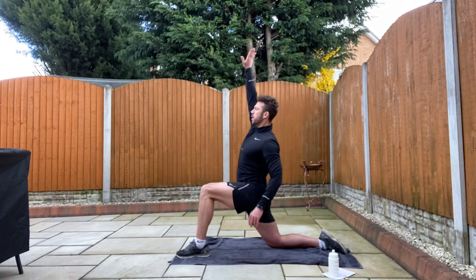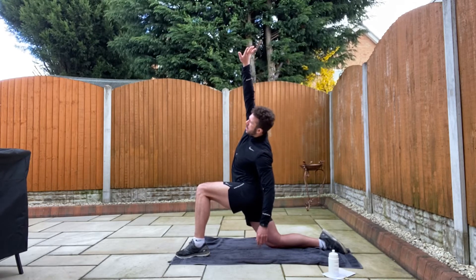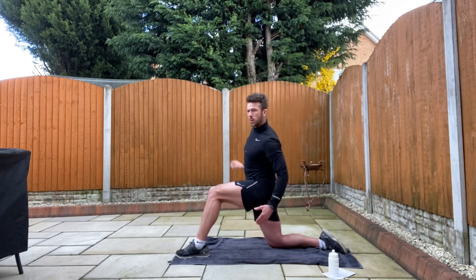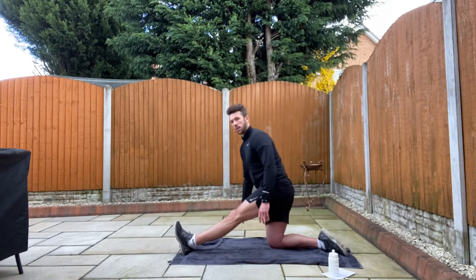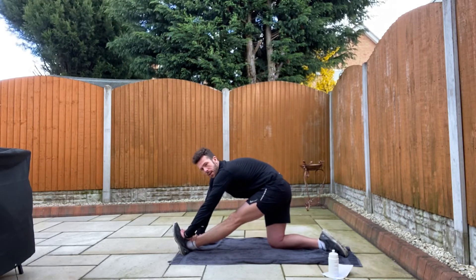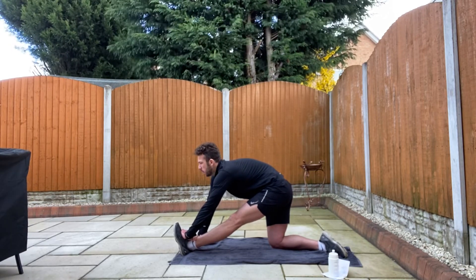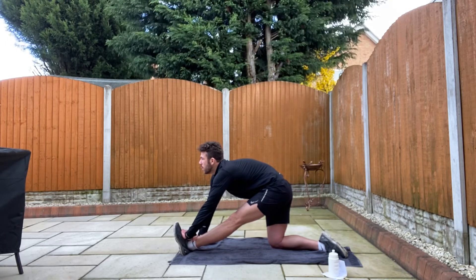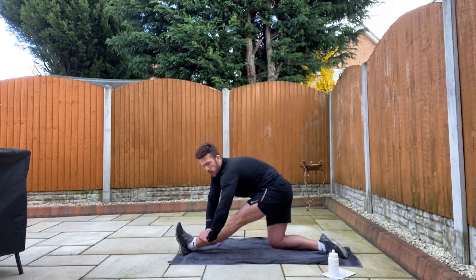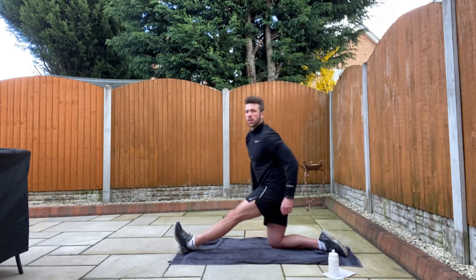Left leg forward, up and twist across. While we're here we'll switch to hamstrings. What you're going to do is roll your hand down your leg and hold it. Remember to keep your back flat and your hamstring straight. You might only be able to reach here — whatever's your range of movement. It's just a little stretch behind the hamstring. Change legs.